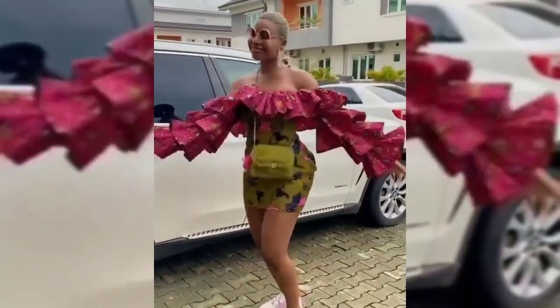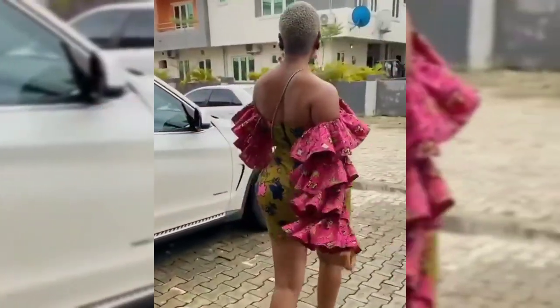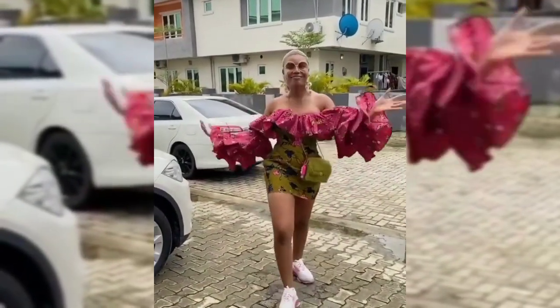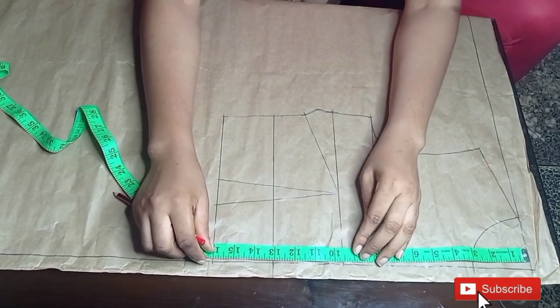Hello guys, welcome back to my channel. My name is NK and today in this video we are going to draw up your pattern for this beautiful Ankara dress. Don't forget to like, share and subscribe if you're new to this channel. With that being said, let's get into the video.